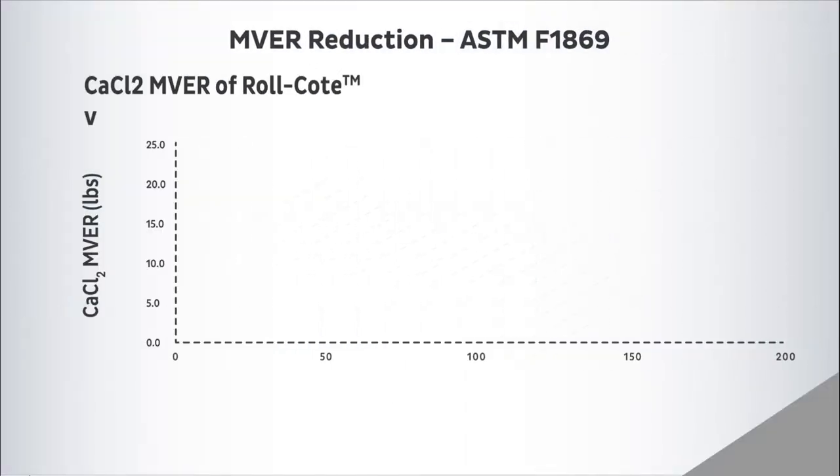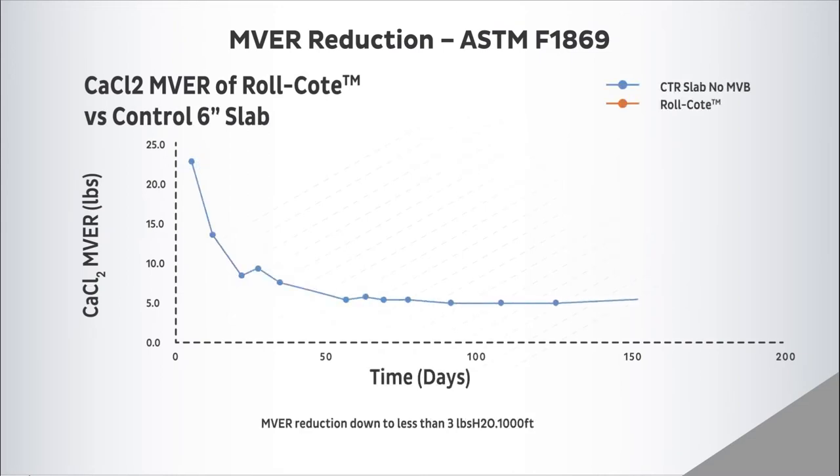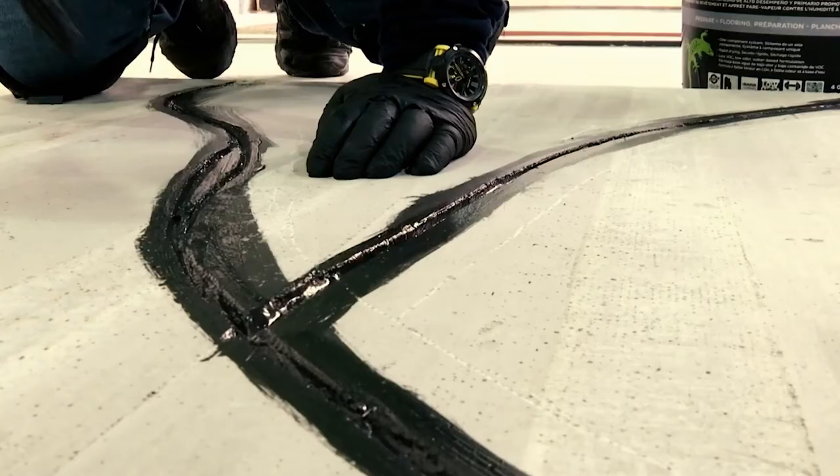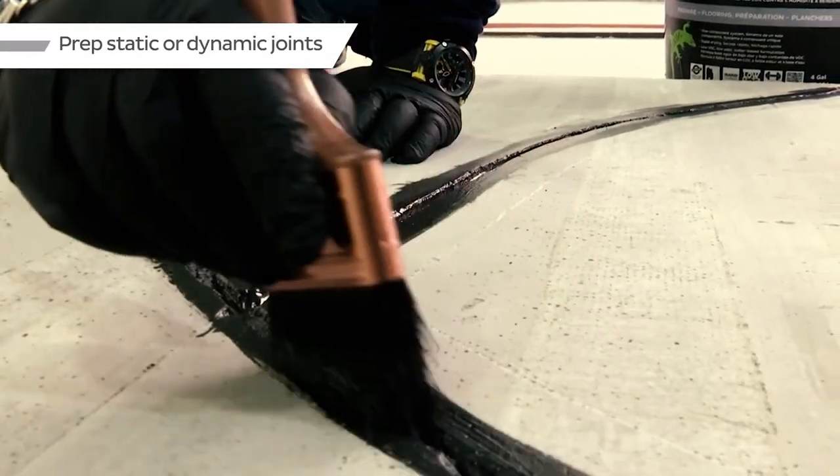It will reduce moisture vapor emission rates from up to 25 pounds per 1,000 square feet per 24 hours to less than 3 pounds, or from 99% to 75% RH. It will block concrete alkalinity and can also be used to prep cracks and joints.